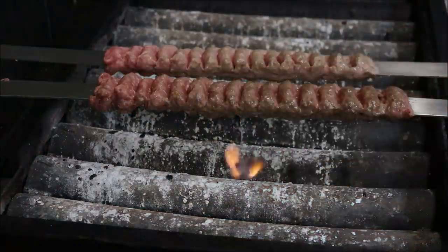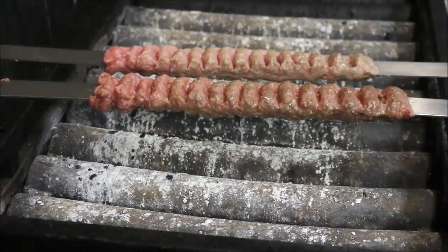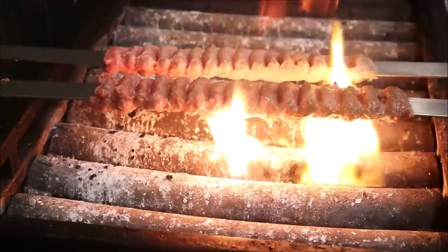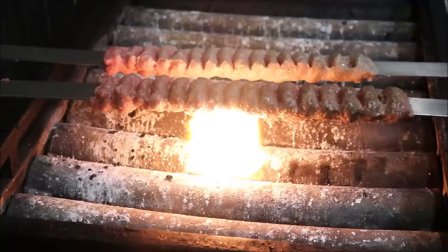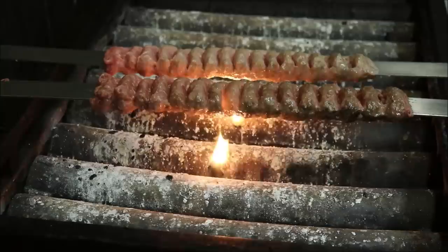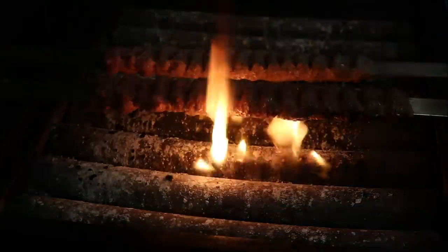Number eight: don't turn it too much. I see so many people turn it every two seconds — you're just asking for it to fall off. Just let it cook. Every 20 to 30 seconds flip your skewer until it's cooked all the way through — that's all you need to do. So every 30 seconds I'm going to flip this now.